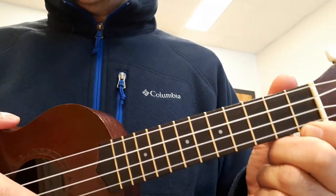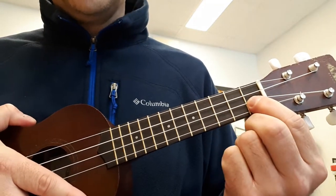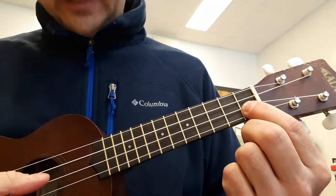Hi everyone. Today I want to show you how to play the second part of the melody to the Stevie Wonder song, I Wish. Here's what it sounds like.